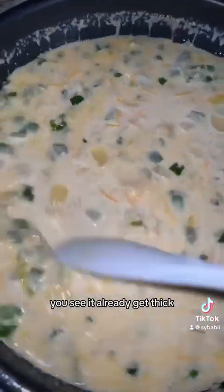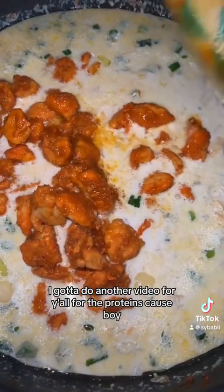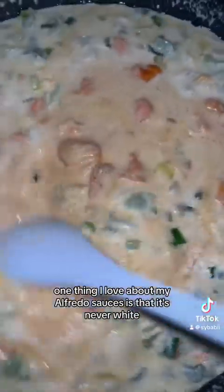All right, there goes the chicken. I've got to do another video for the proteins because, boy. Mix it in. One thing I love about my alfredo sauce is that it's never white — it's always another color.